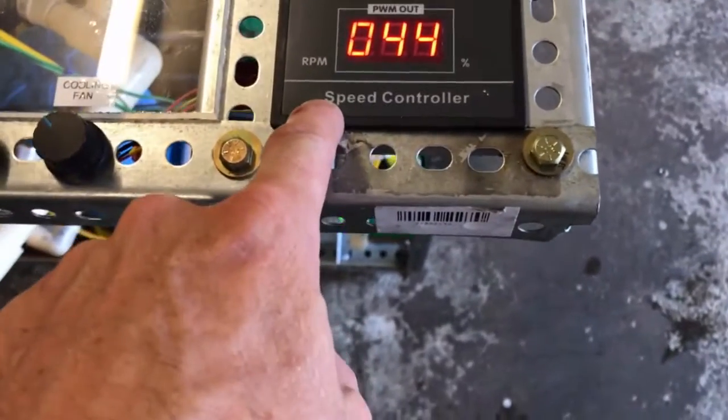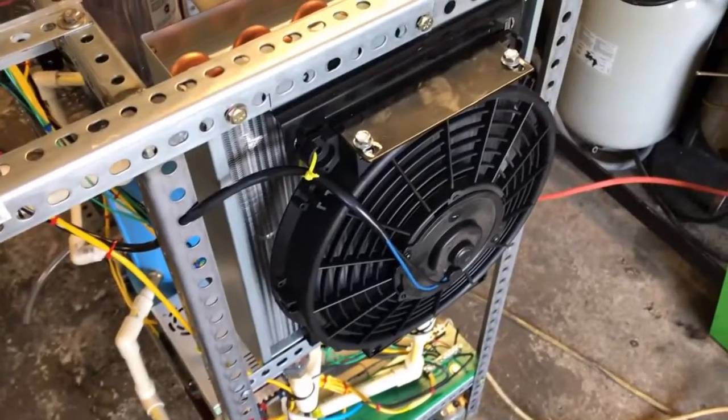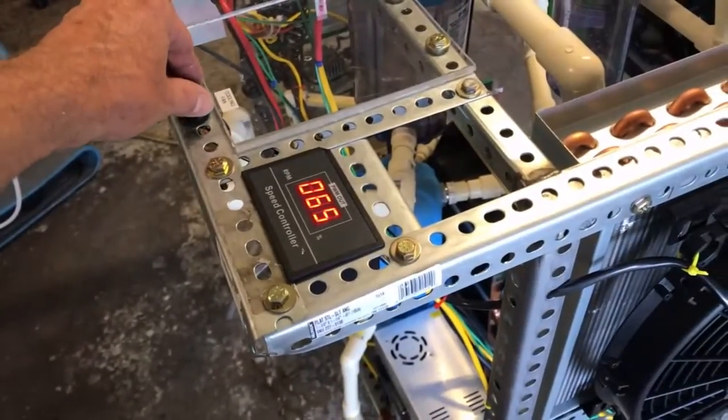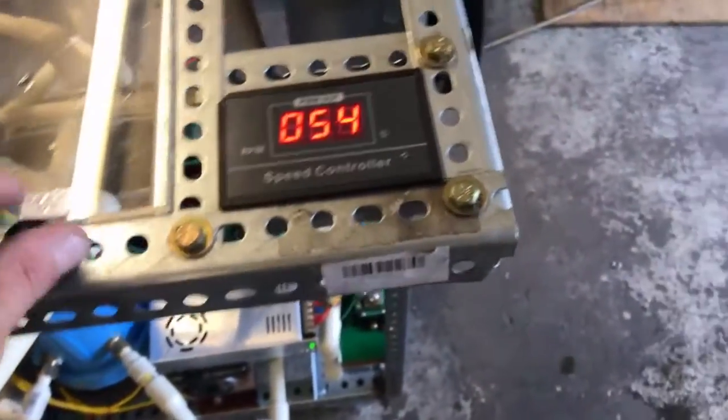This PWM is a 30 amp PWM. I'll send you a link for this thing because you did just send me an email about this. These are great little PWMs — I've got a readout on them, so that's pretty cool.